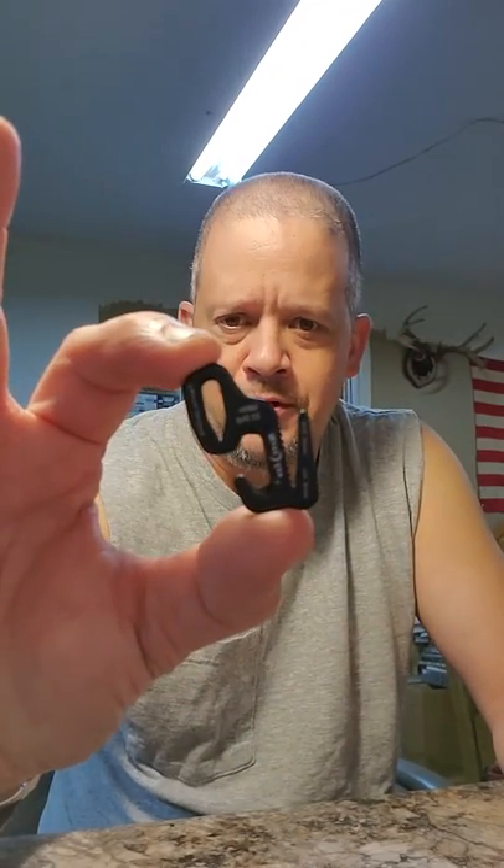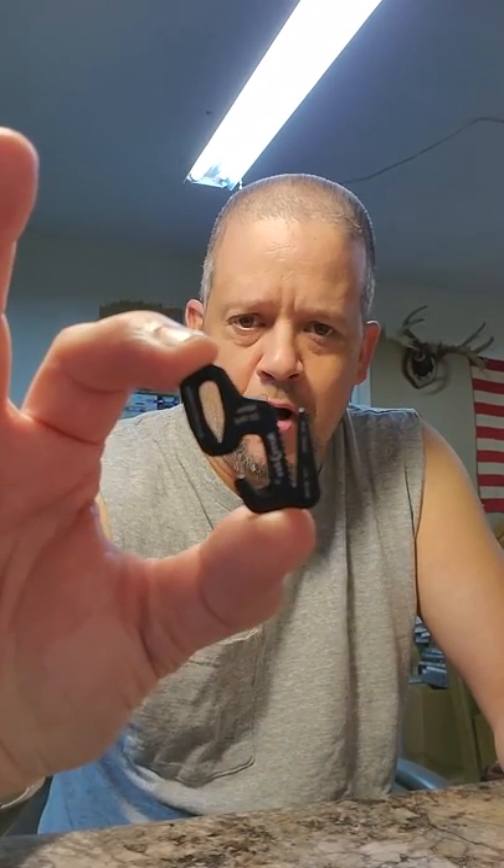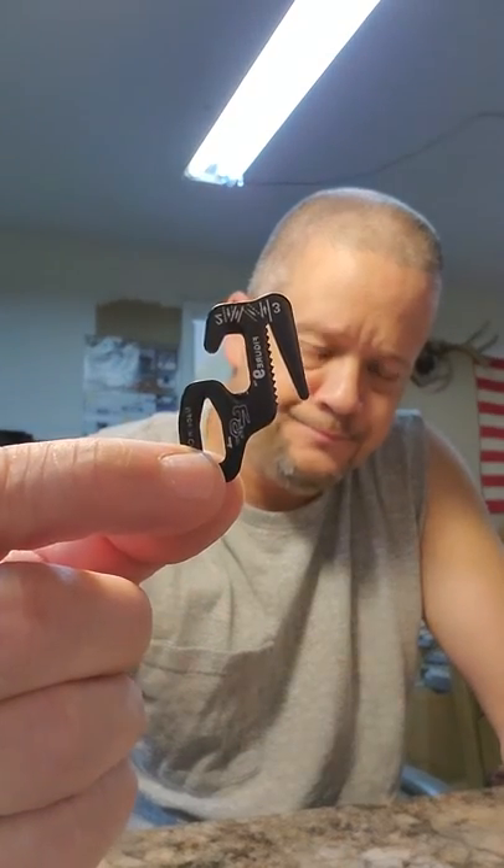What I'm talking about are the Night Eyes small figure 9 carabiner. These things weigh about as much as a quarter, or a little less. They're made out of aluminum and they have a 50 pound working load strength.